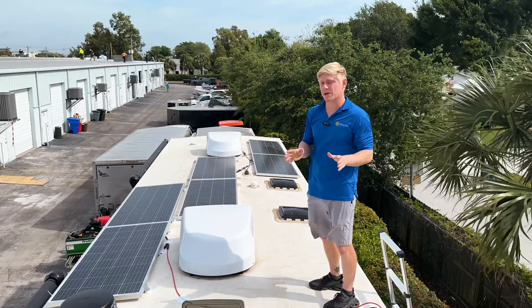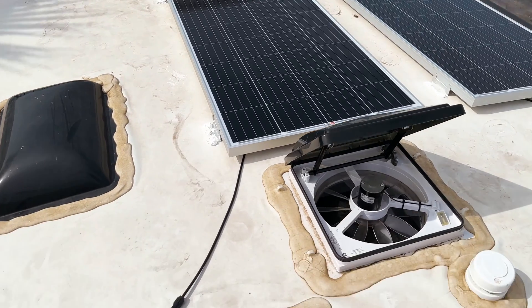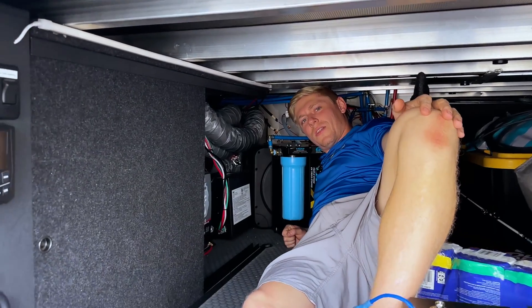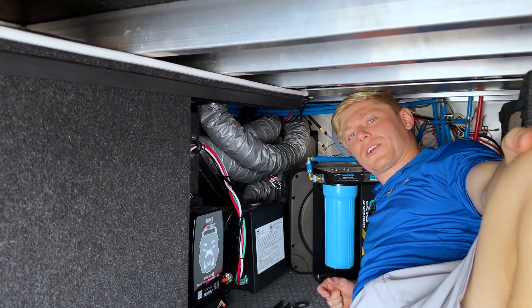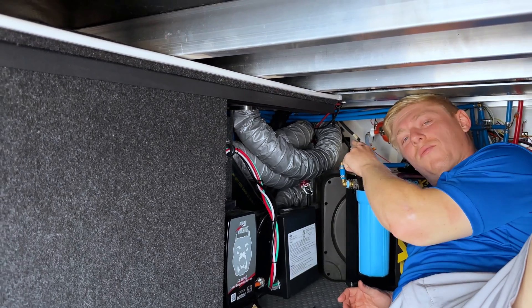So they're always going to get good power production no matter where they're parked. Brinkley's Model G comes with a pre-installed pipe for you to run your wires through from the roof to the pass-through area. That pipe makes a straight shot down through the roof to just above the furnace, so that's where your wires are going to pop out. Very hard to see, but we're going to show you a picture of what that looks like.